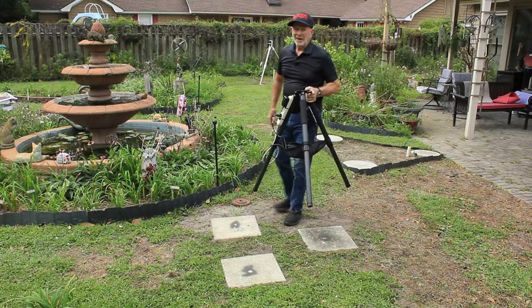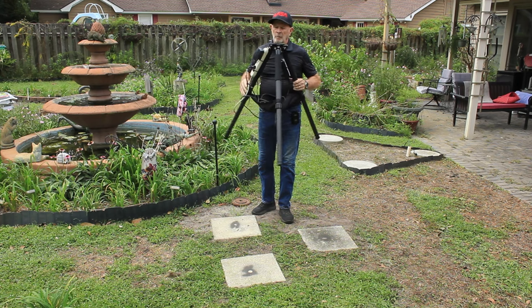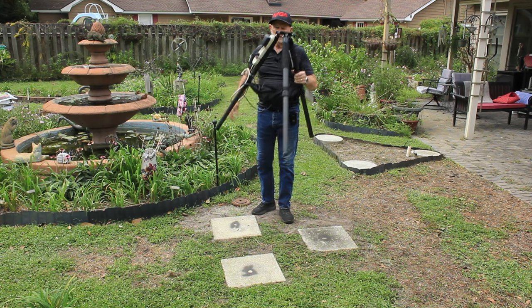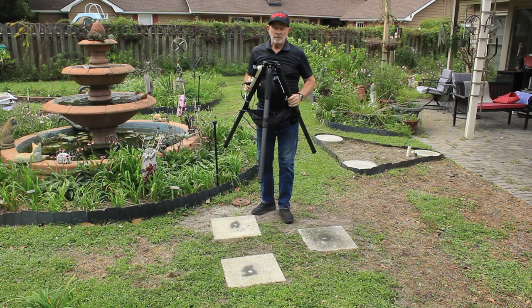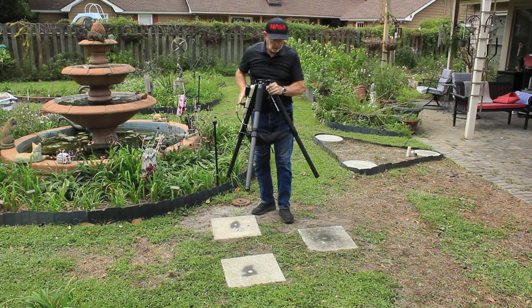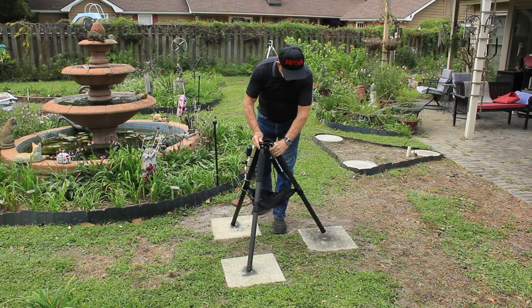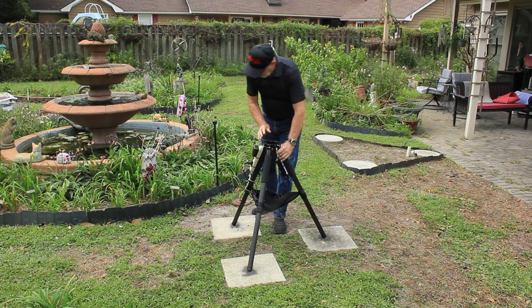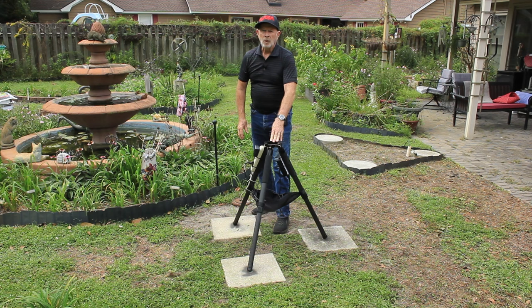The tripod that comes with this — a lot of people are saying it's flimsy, but I'm saying it's light. It's lightweight and it does the job. I've made some marks on the patio blocks to where I will put it, and it's pretty close to being polar aligned in this position. But it still has more work to do.